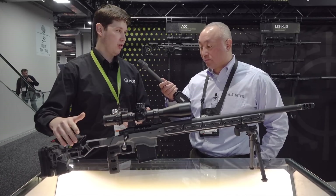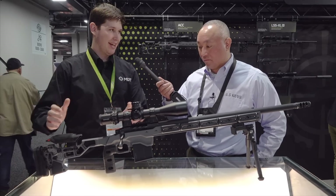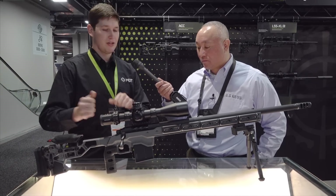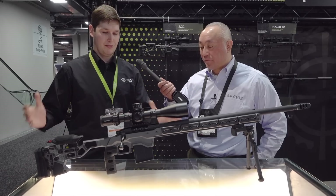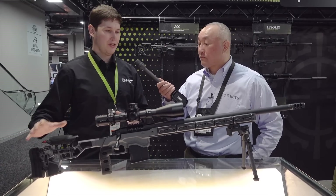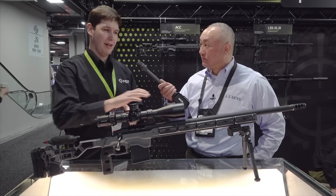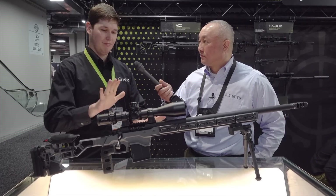We have all the adjustments you find on all of our buttstocks — cheek riser height, length of pull adjustment, all the canting and adjustments you need to make sure it fits you. That's one of the big features of this chassis for competitors: whatever gun you drop in, you adjust it, set it, and go.